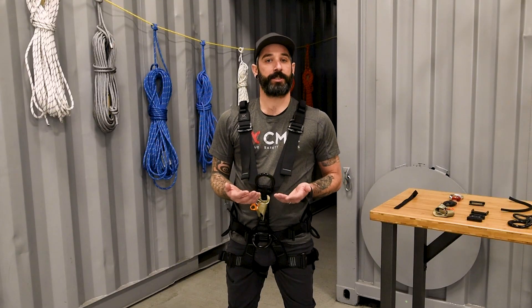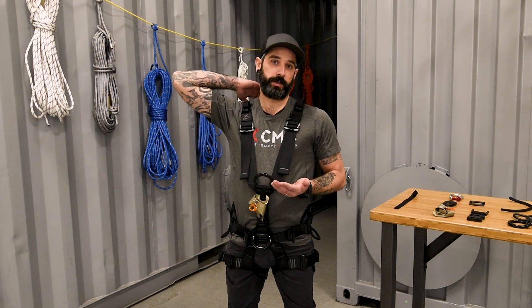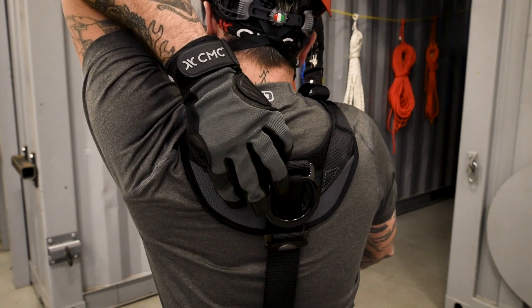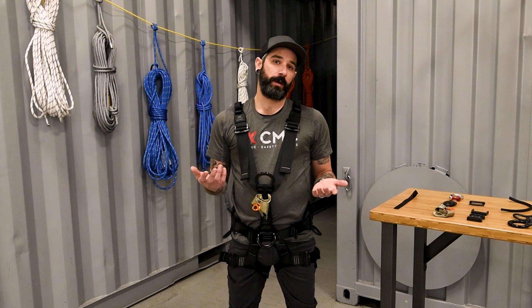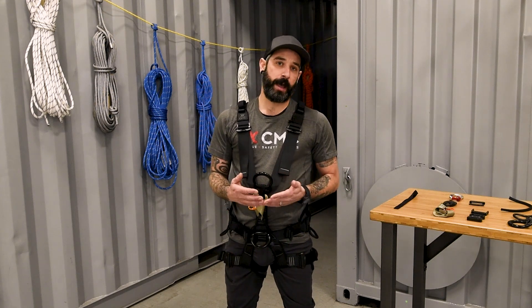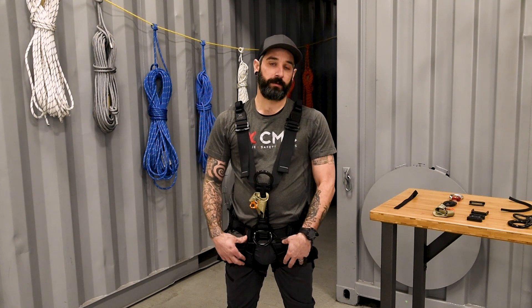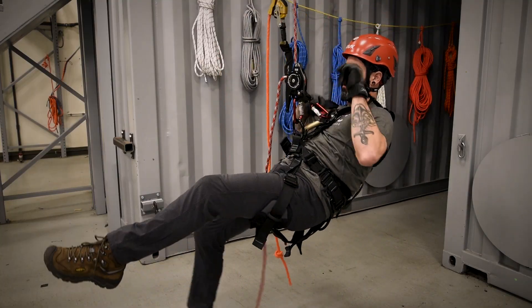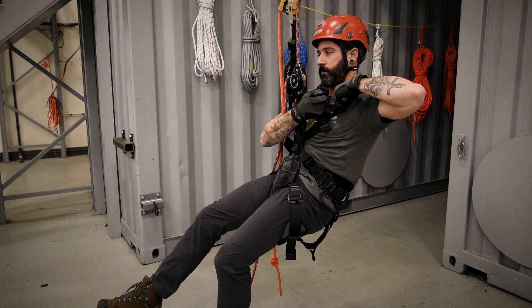The Atom Series has a lot of attention to detail built into it. One of these features is the elastic that keeps the dorsal D-ring out of the way, so you only have to pull it up and use it when you need it, and it automatically goes away when you don't. When coming up with the Atom Series we really tried to reimagine how we structure our harness. We decided to change the length of the risers on the front, which really increases user comfort when sitting on rope, allowing you to be a little more upright and decrease fatigue while on the job site.